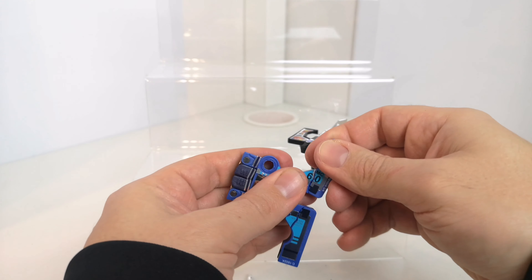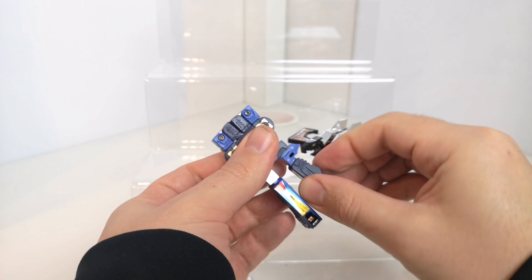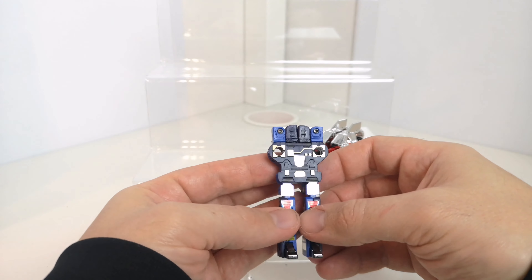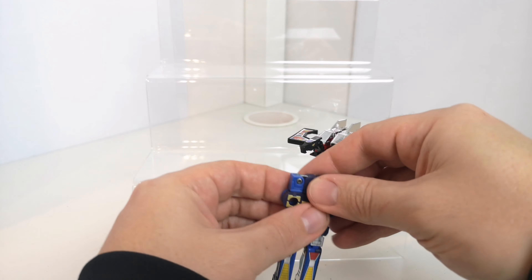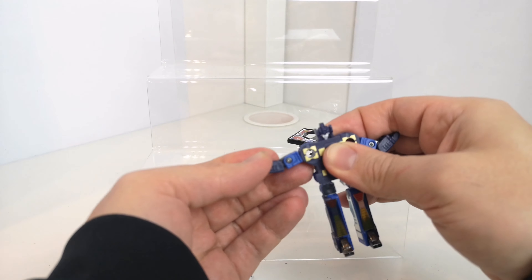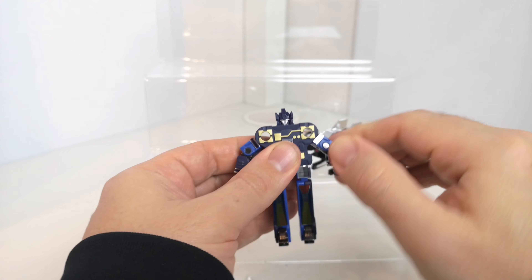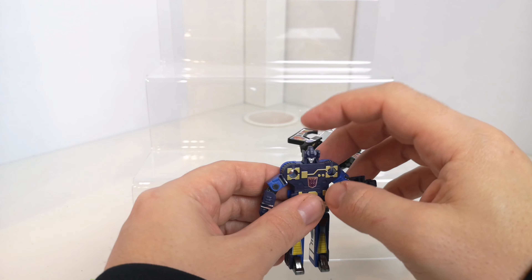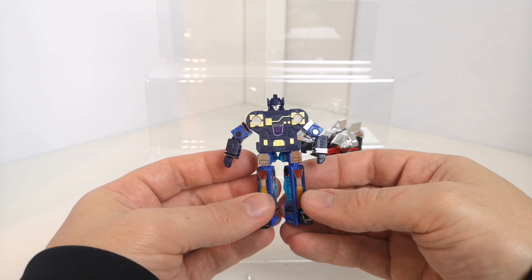And then we've got Frenzy here. Same transformation as before — bring these down, hold the legs out, fold them in like that. Die-cast with nice stickers on the front, gold paint all done nicely on this one. The Decepticon symbol is pretty much in the middle. Then you fold these out like that and the head pops up. One thing to be aware of if you get yourself one of the vintage ones: sometimes where the transformation pushes these in, the head doesn't come out properly or it's all loose. So that's just something to watch out for.